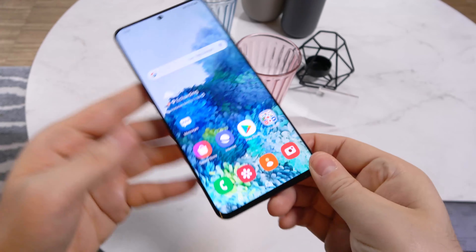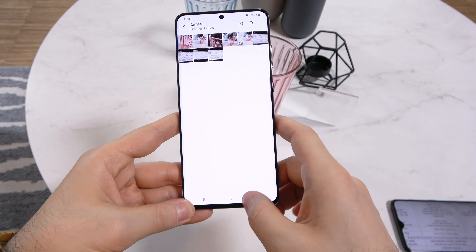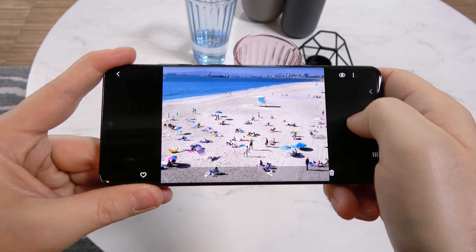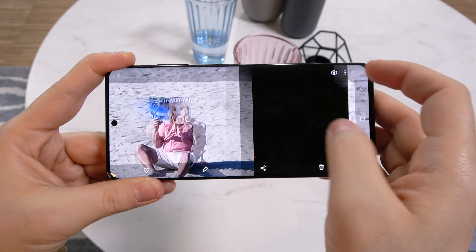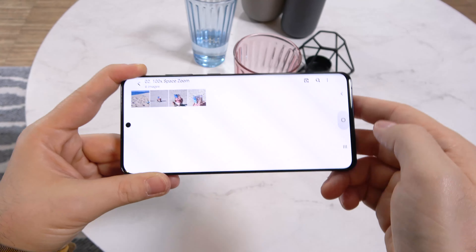I mentioned I was going to show you what's special about the zoom, and we have a separate gallery here. It's a crowded beach and you want to single out a single person — this is the 100x zoom in action. Pretty impressive, right? And these are the steps taken for that zoom: 30x, 40x, and so forth.